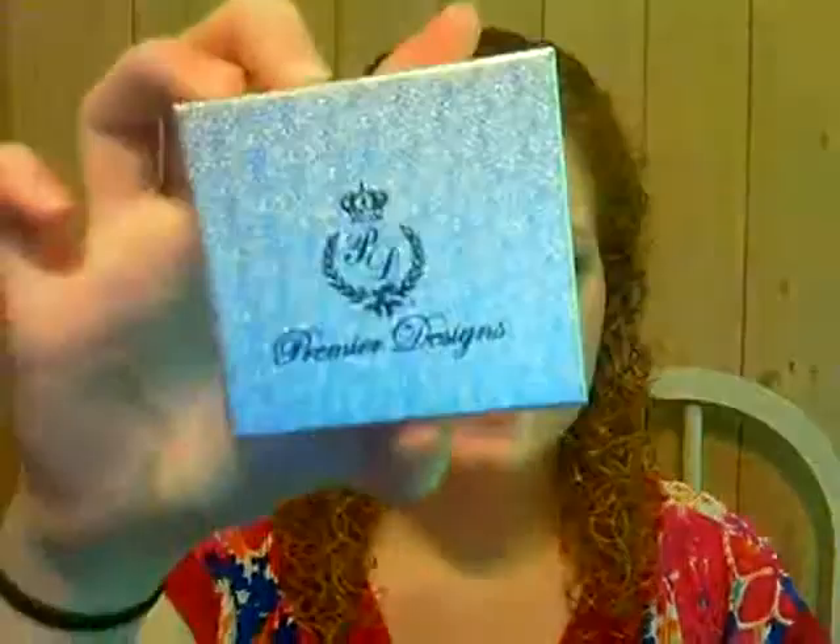So this is the third and final video I have planned to film today. I filmed a hair tutorial on my everyday hair routine and also a summer glow foundation routine, so definitely go check them out. I will link them below. And this is going to be a haul video — hauling my purchases from Premier Designs jewelry.